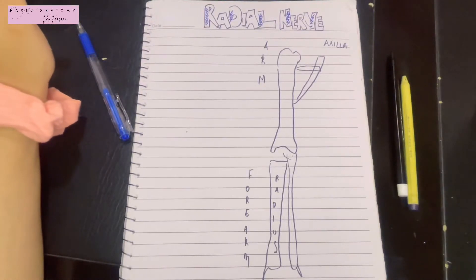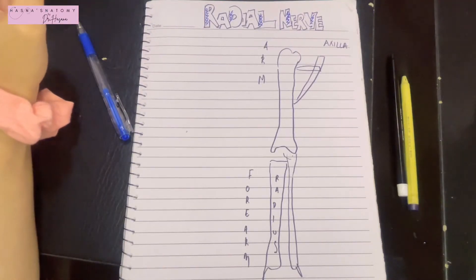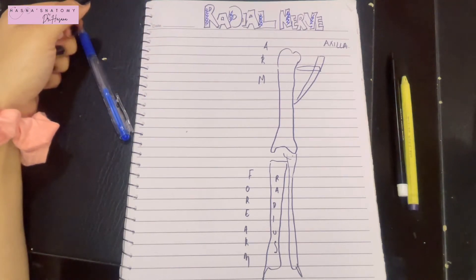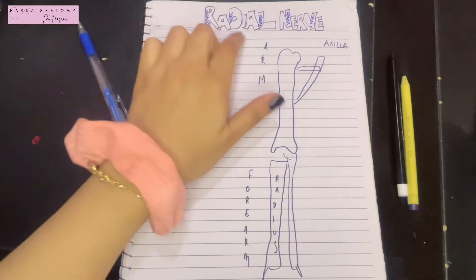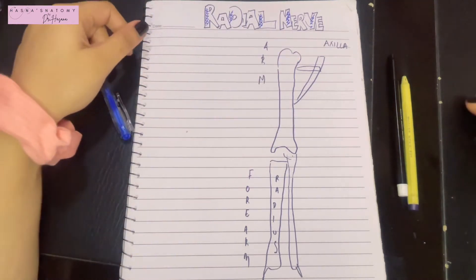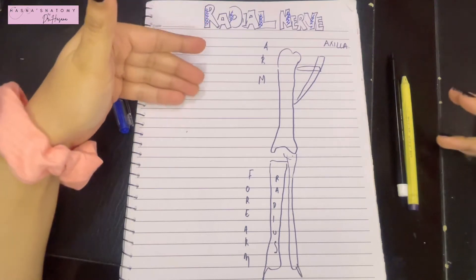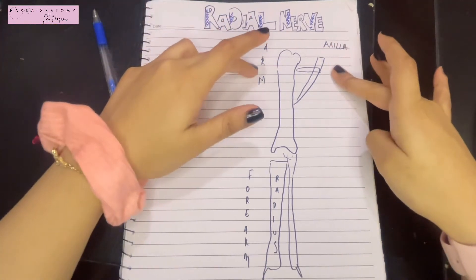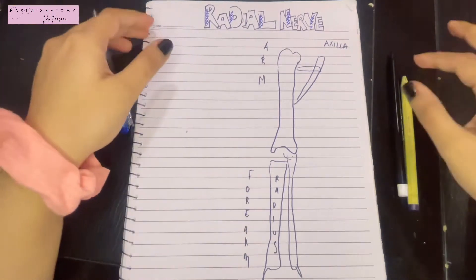Assalamu alaikum, this is Dr. Hasna from Hasna's Anatomy. Today we're going to discuss a very important nerve in the upper limb that I'm sure you've come across many times, and that is the radial nerve. Let's get started with the origin, course, and termination of the radial nerve in the axilla, the arm, the forearm, and eventually the hand.